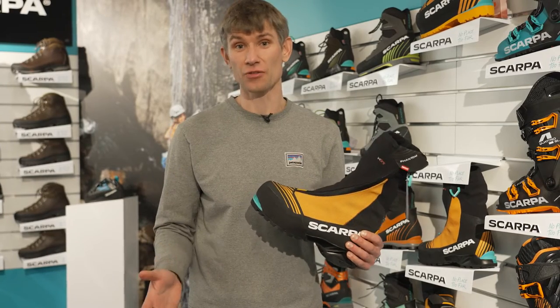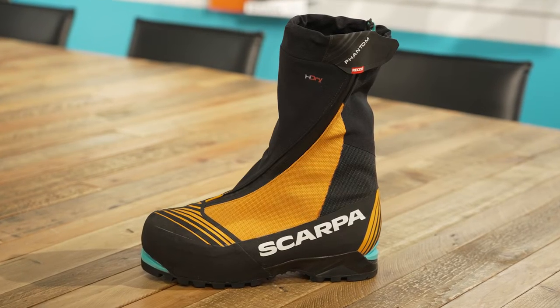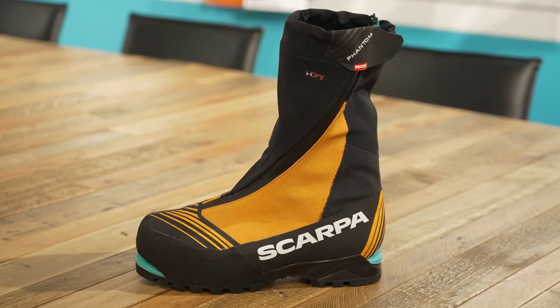Scarpa have finally updated their Phantom 6000 boot. The Phantom range is sort of legendary within Scarpa, mainly due to its collaboration with Uli Shtek. Uli Shtek's collaboration with Scarpa took this type of boot and high altitude technical mountain footwear to a new level.